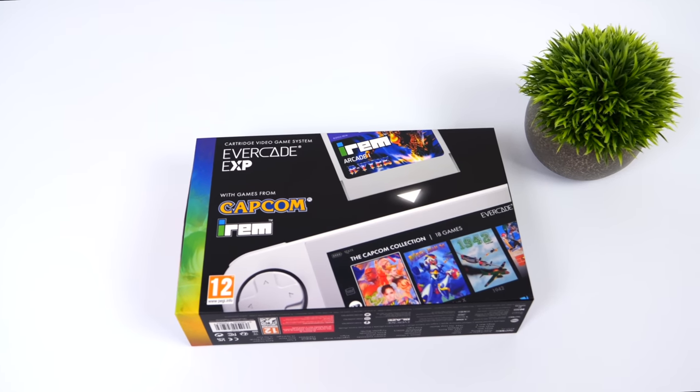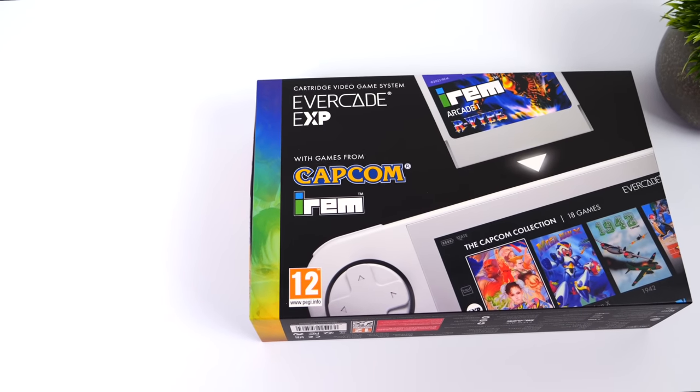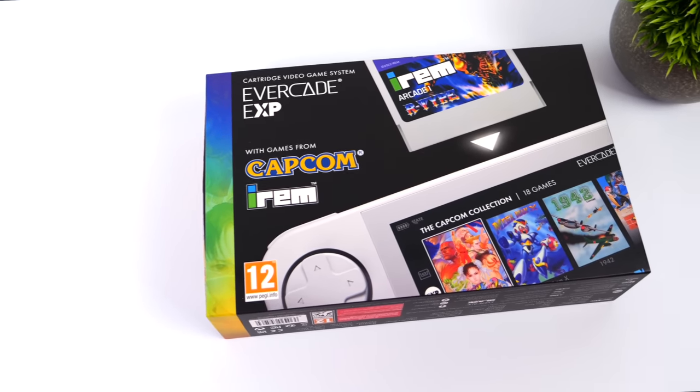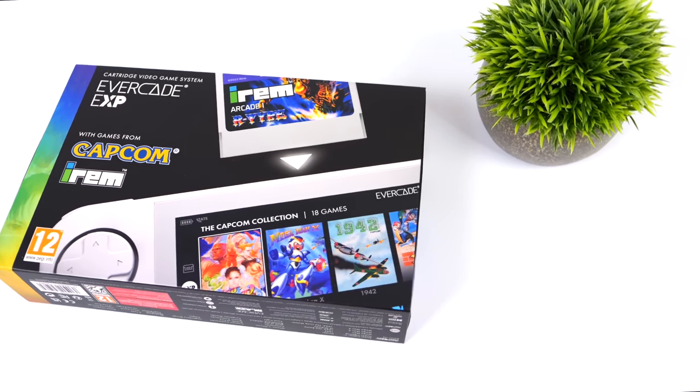Hey, what's going on everybody, it's ETA Prime back here again. Today we're going to be taking a look at the all-new Evercade EXP. If you're a regular viewer of the channel, you know I've been taking a look at a lot of these Evercade devices over the past few years and I'm actually a big fan.